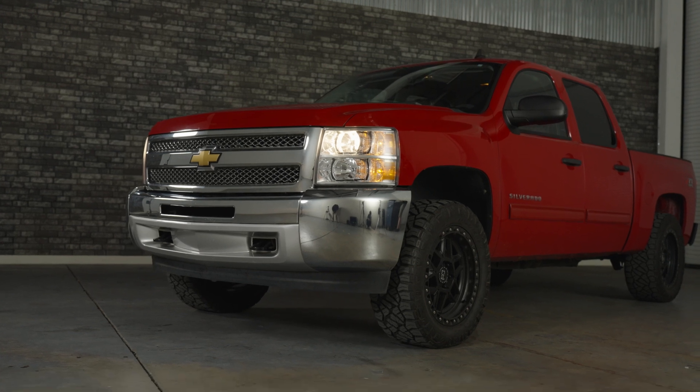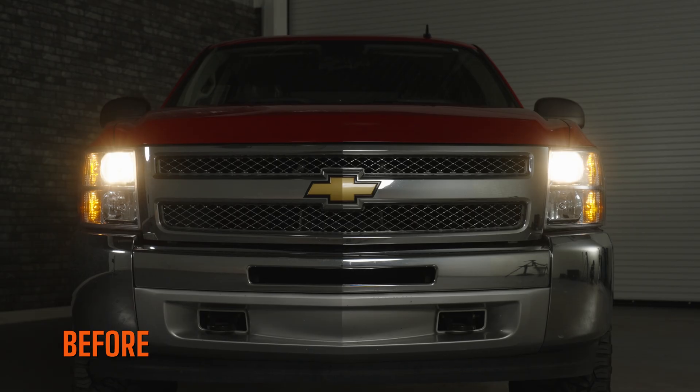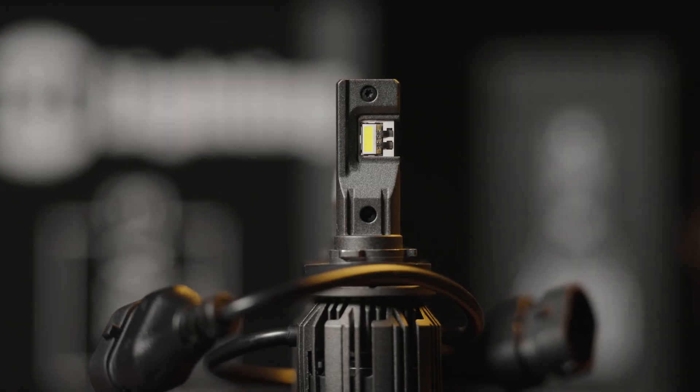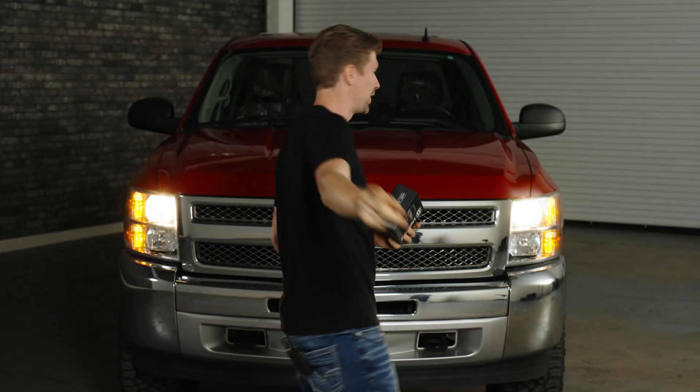The 07-13 Chevy Silverado is one of the best trucks in the world — I used to have one and I loved it. This truck has driven 143,000 miles on the world's worst headlights: the original halogen bulbs. This is the best bulb to upgrade to — the GTR Lighting Ultra 3 bulb. It's the brightest in the world, and in this video I'm going to show you how to install it on your vehicle.